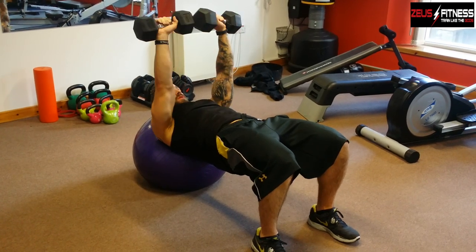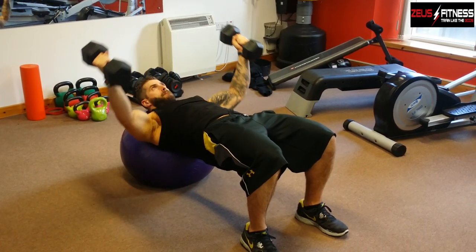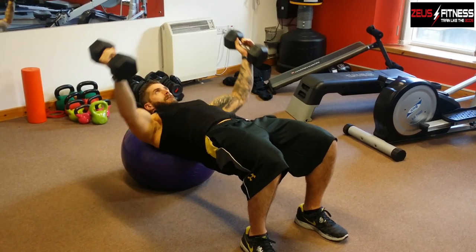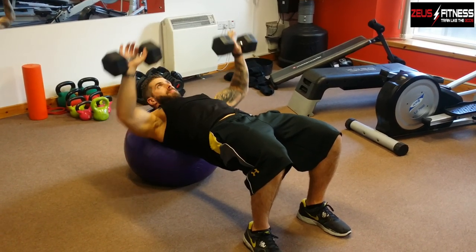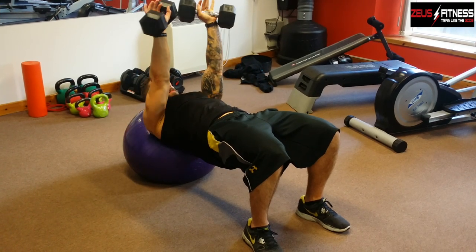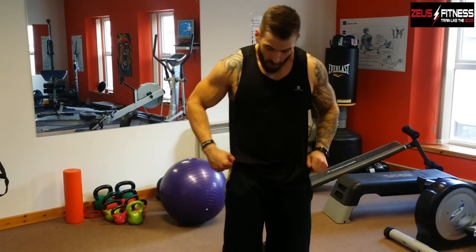The idea, guys, is to go as slow and controlled as you can. Remember, we're not going for maximum power here — it's all about technique. Okay guys, definitely feeling that, getting a good pump in the chest there. Remember, try it with a light weight to get started and get the technique down to a T before you up the weights.